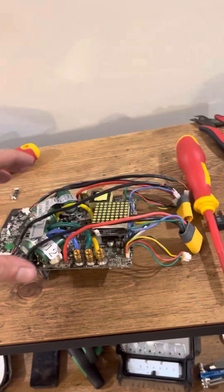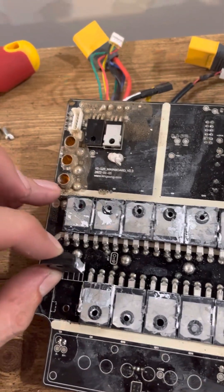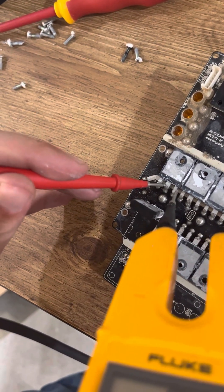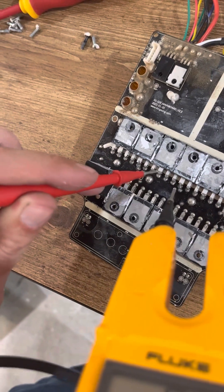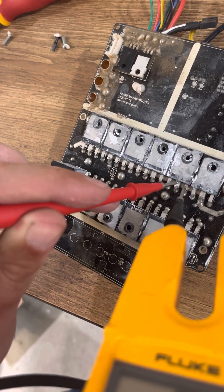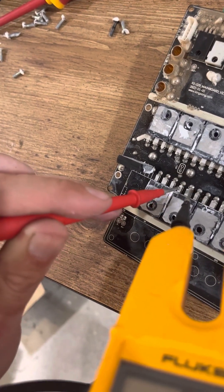I already peeled one of these MOSFETs up just to see if it was a different kind, but nope — so far I haven't seen any boards with different MOSFETs on them. Figure out which MOSFETs need to be changed. This is gonna be the one in the middle — I think that's the gate, or either way it's these two. If these two ring out, that's bad. This phase is not affected, not ringing out. Same phase, another separate phase — not ringing out there either.